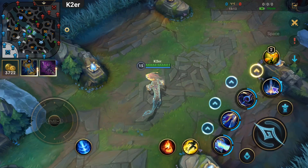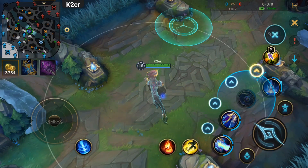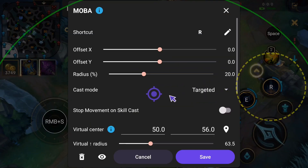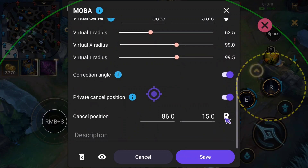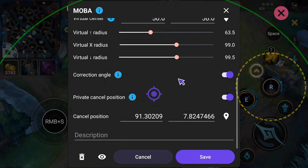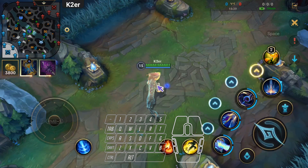Additional note: some skills have different cancel positions and need to be handled separately. Find the detailed settings for the skill. At the bottom there's Private Skill Cancel Position — enable it and select this skill's private cancel position. Save and test in-game. Still use Spacebar, and this skill cancels as well.